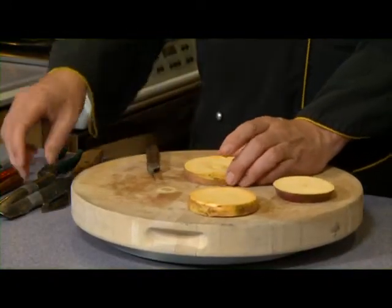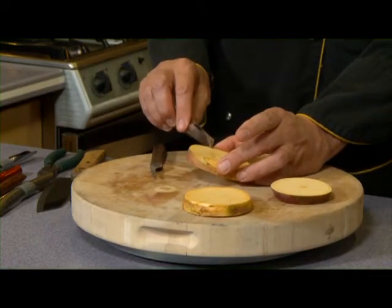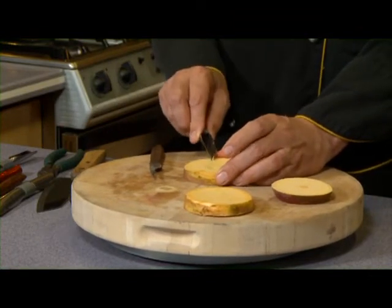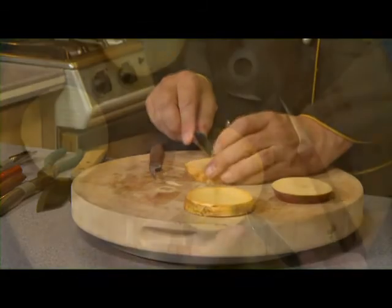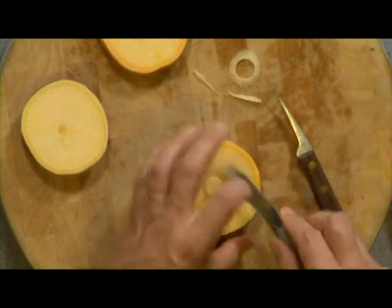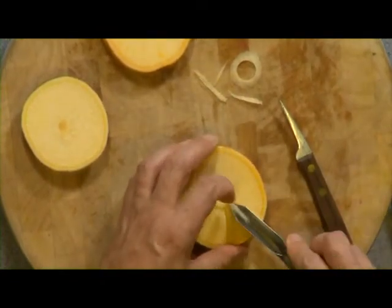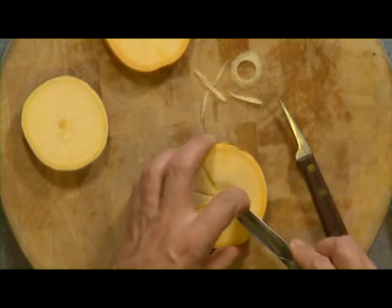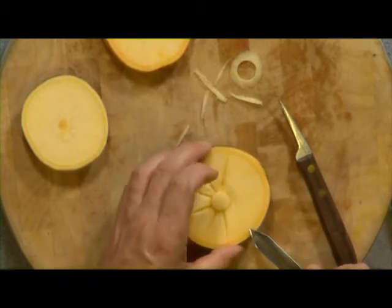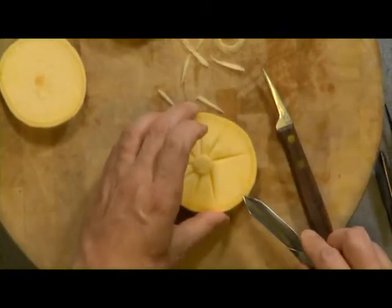I'm going to take my V cutter, set it absolutely flat along the surface, and take out a series of spokes. How many spokes do we take out? Well, that depends. If you're on hourly, take your time. If you're on salary, you should be on your fourth one by now. These are not very deep — the deeper you go, of course, the more work it is. And there you have it.